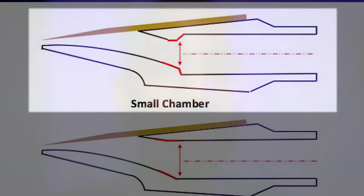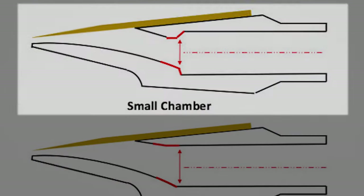The second thing to know before you get a new mouthpiece is what kind of chamber are you going for. Are you looking for a small closed chamber or a big open chamber? The biggest difference this makes when you're playing saxophone is the resistance. It does affect your tone quality, but it's mostly the resistance.